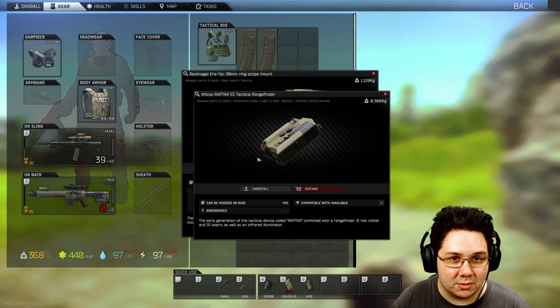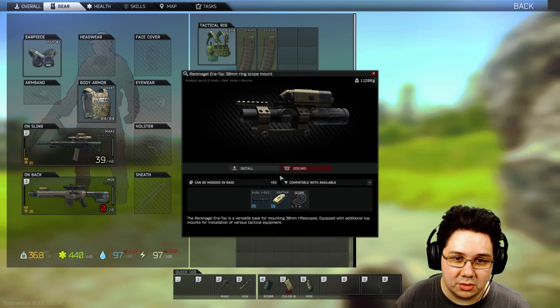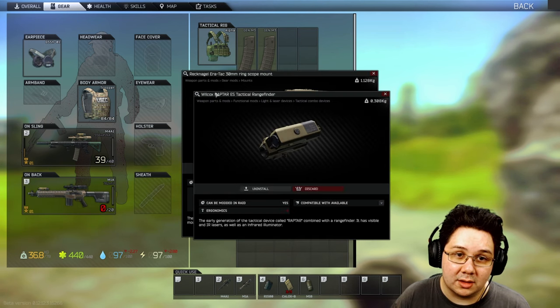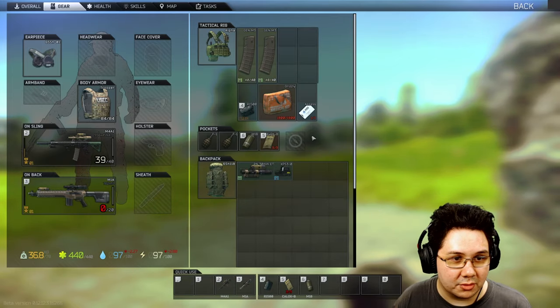Now as for the better rangefinder — you get the Vortex at Jager level one, you get the new better one, the Wilcox Raptor ES Tactical Rangefinder, at Jager level three.